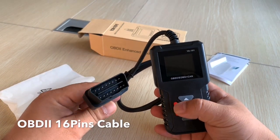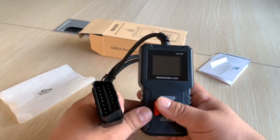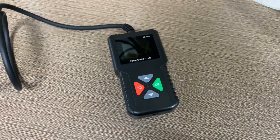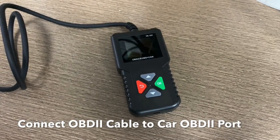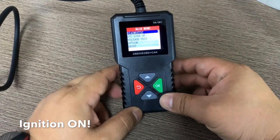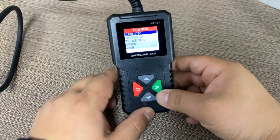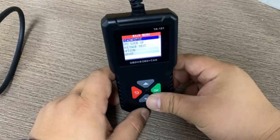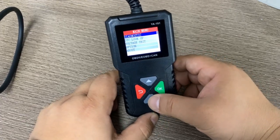Now let's do a real car test. First, we connect the OBD2 cable to the car's OBD port and switch the ignition on to make the scanner work. You can see it has a TFT color screen, and the display is very clear even from an angle.